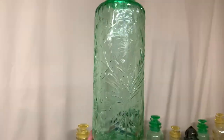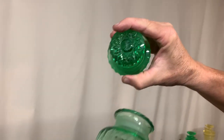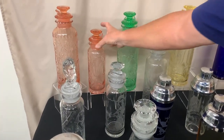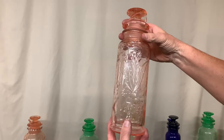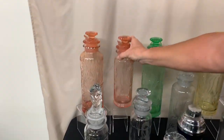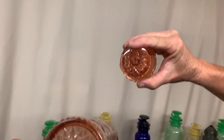Another two-quart cocktail shaker, this time all in Moongleam with another elaborate cutting on it. On this cocktail shaker they cut a sunburst on the top as well as a matching sunburst on the bottom. Then we have two flamingo cocktail shakers — again, elaborate cuttings. This one has the same stopper and strainer as one previous, cut on the top and the bottom. Then the same cocktail shaker, two-quart size, also in flamingo.